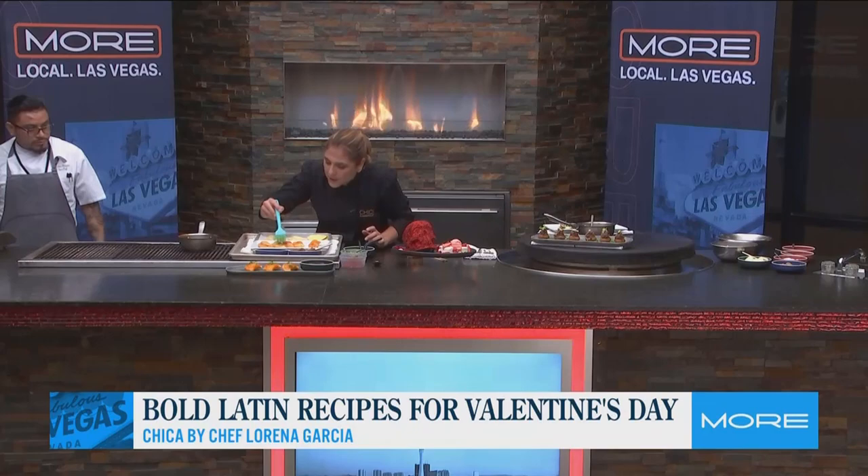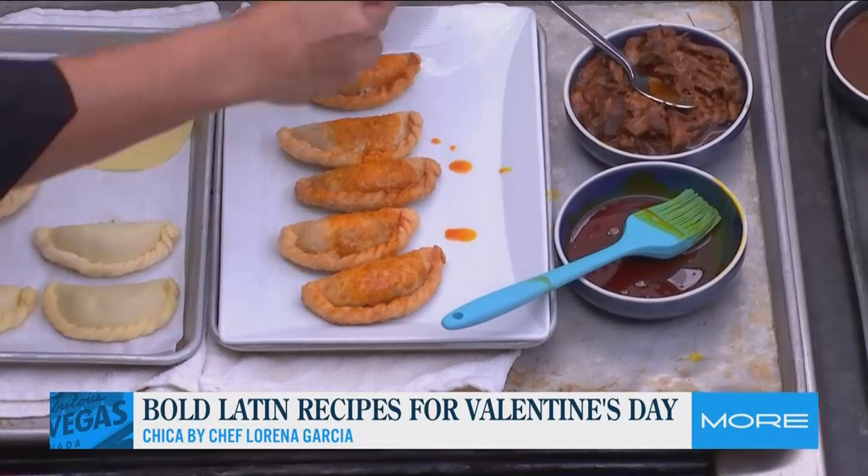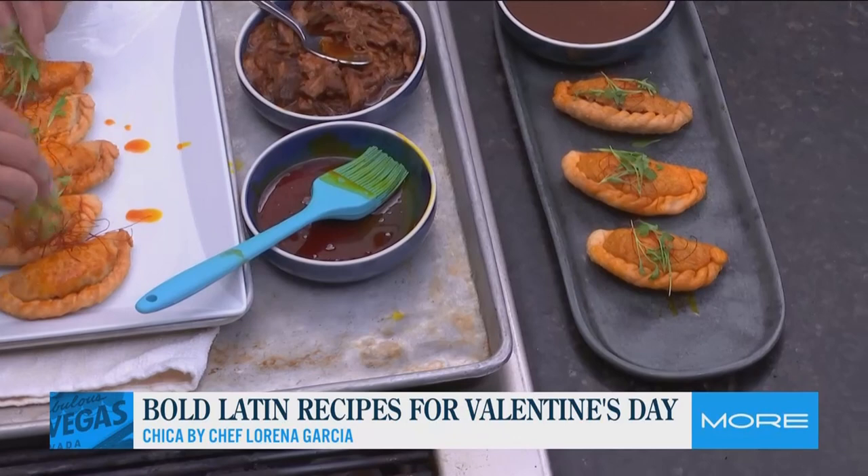Okay Chef, tell us about your dessert — I'm going to taste your empanada. Empanadas with a little bit of the threads, a little bit of microgreens. And we're going to finish this beautiful Valentine's Day with our incredible flaming skull.